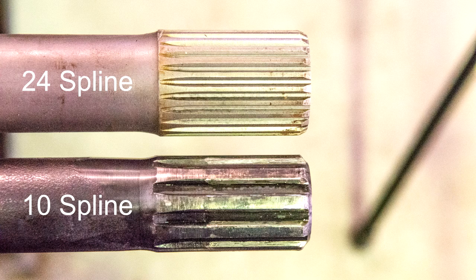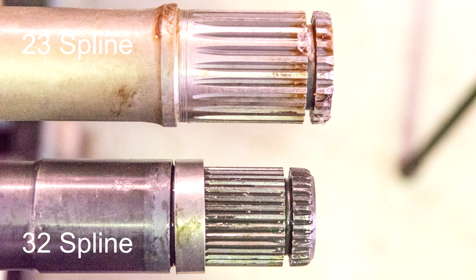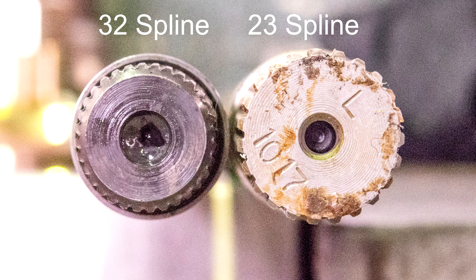10 splines have a history of the splines twisting or the ends shearing off in the diff. Due to the depth of the 10 splines, it significantly reduces the minor diameter or the core diameter of the shaft, which is where the weakness is introduced. The 32 spline CV end has the smallest diameter of all the shafts and is typically prone to the splines shearing off due to their fineness, or the end snaps off in the CV.